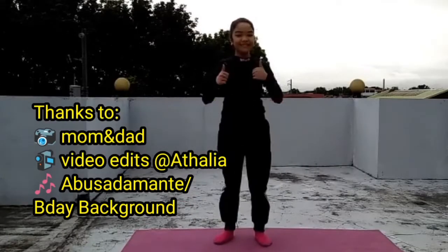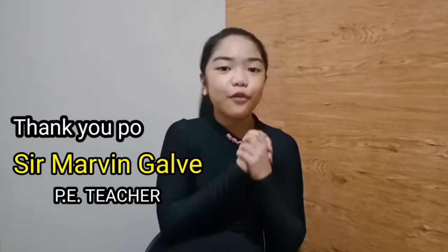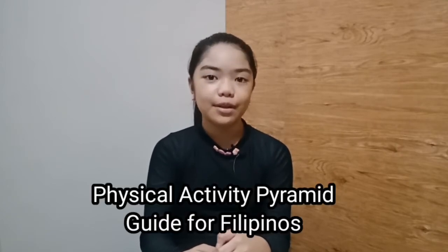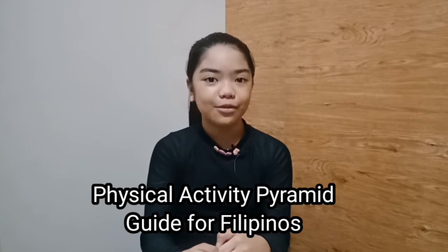And we're done! That's it for this video. Recreational activities like dancing should be performed 3 to 5 times a week, for 30 to 45 minutes. It can be performed oftentimes to maintain physical fitness, according to the Physical Activity Pyramid Guide for Filipinos.